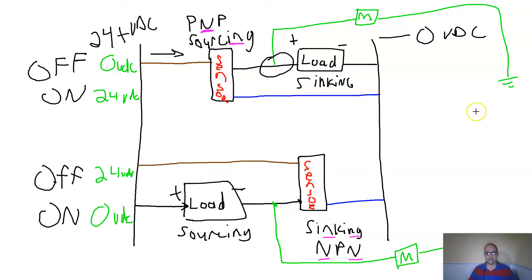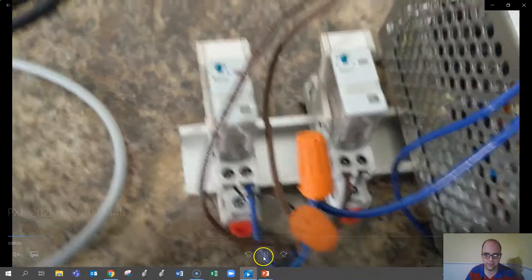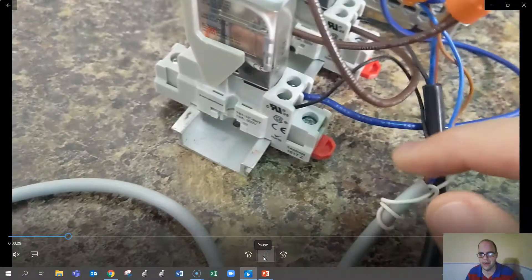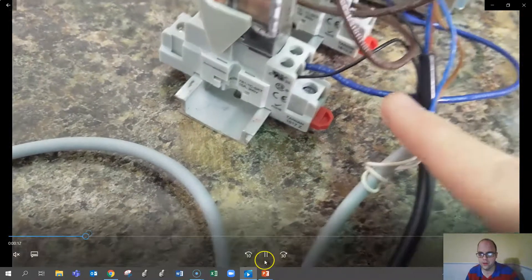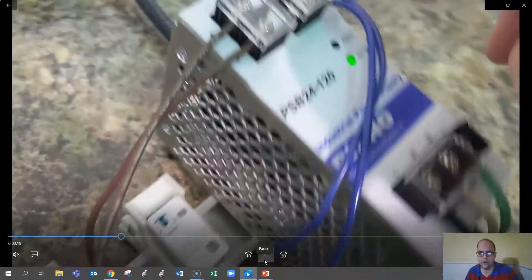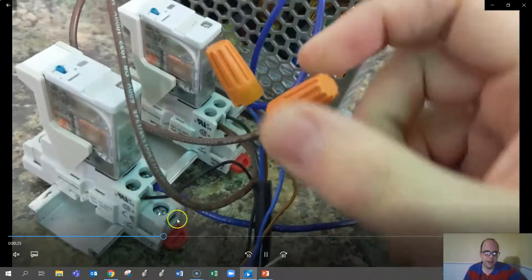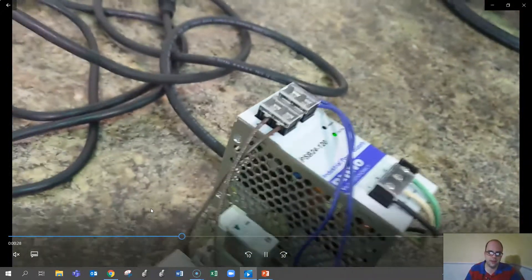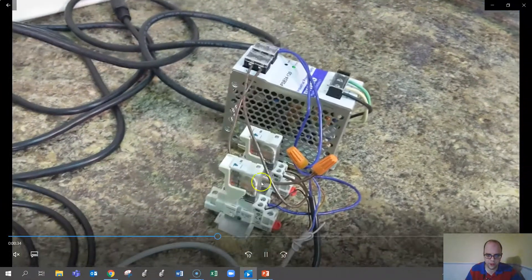Now let's look at this practically. You can see the black wire and the positive side going into the gray cable. The blue is the ground going back to the negative terminal, and the brown wire goes to the positive terminal — that's powering a relay. The relay is my load. You can trace it back to the photo eye, and as I trigger the photo eye, the load triggers.